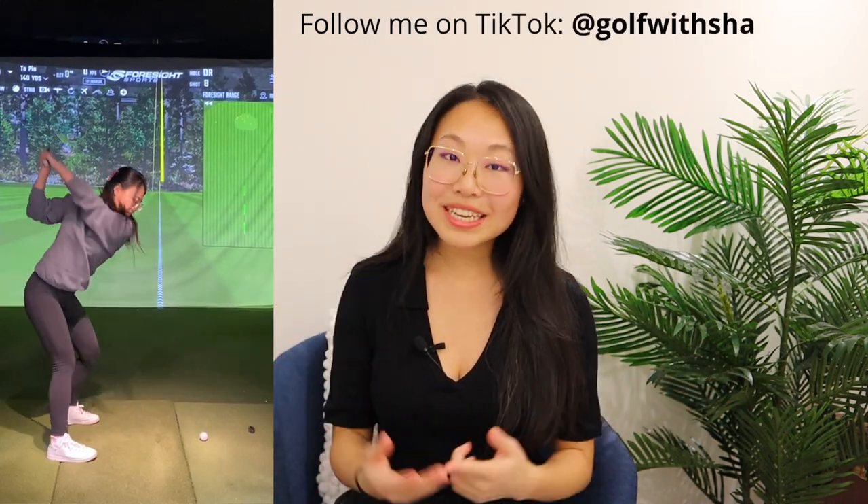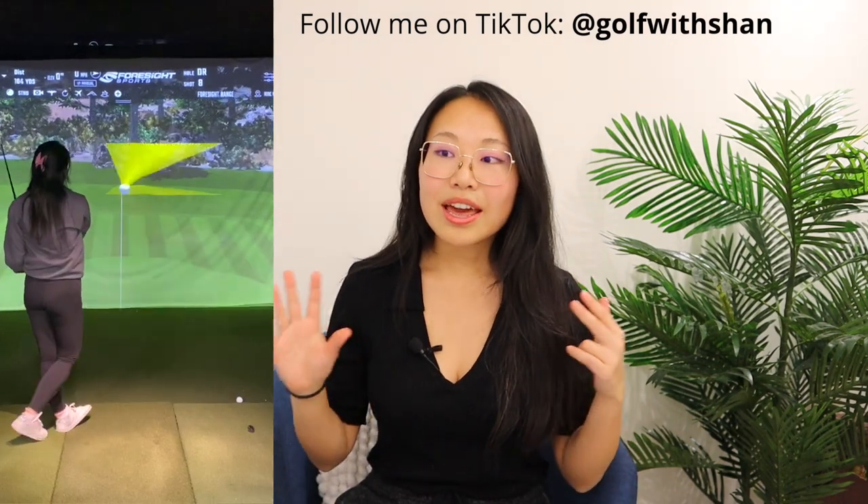Let's talk about the irons — the Mizuno JPX 923 Hot Metal Irons. I find these golf clubs to be pretty easy to hit and I think they're great for mid to high handicappers and a great price value for someone fairly new to golf. My boyfriend is about a mid handicap — he shoots in the low 90s to 95 area. The golf clubs he currently had are secondhand and very old, so immediately at the fitting he gained 10 to 15 yards just by hitting new golf clubs. If your golf clubs are from the 90s or before, consider trying new ones — you will gain yardage without doing anything else.